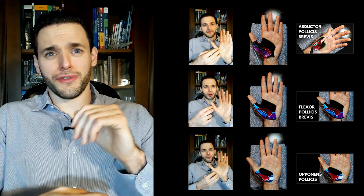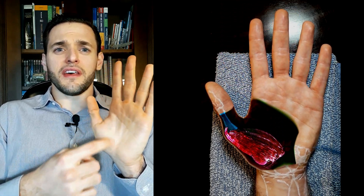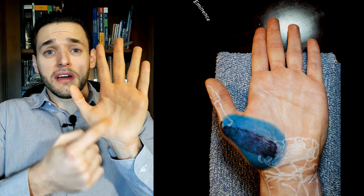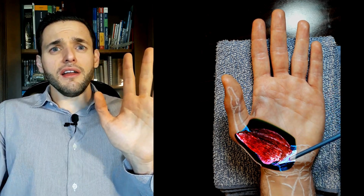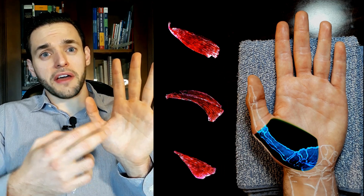If you are interested in that, I have specific videos for each of these muscles, in which I go more in depth. The thenar eminence is a large muscular bulge at the hand. When you look at our hand, we can see two large bulges: one of them is proximal to the thumb, the thenar eminence, and the other one is proximal to the fifth finger, the hypothenar eminence. The thenar eminence is the largest of them — it's actually just a group of three muscles that all act upon the thumb.